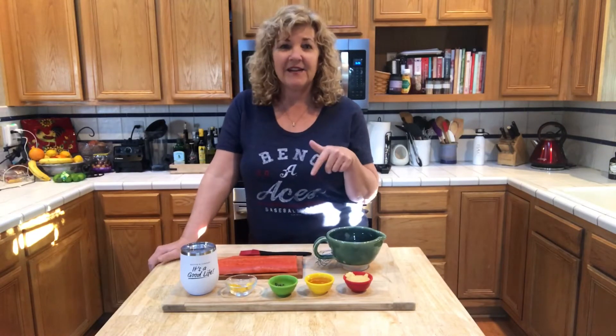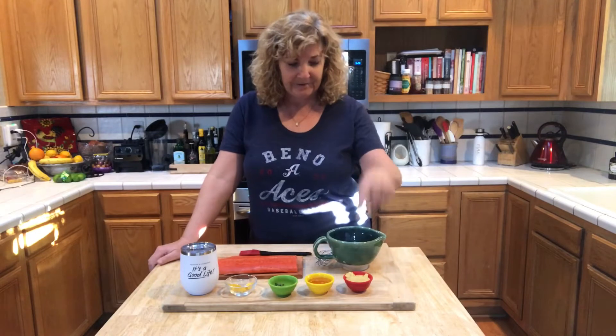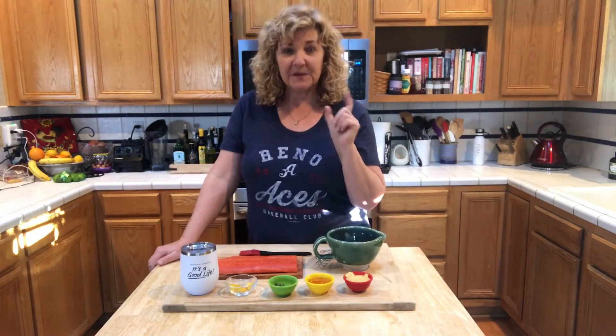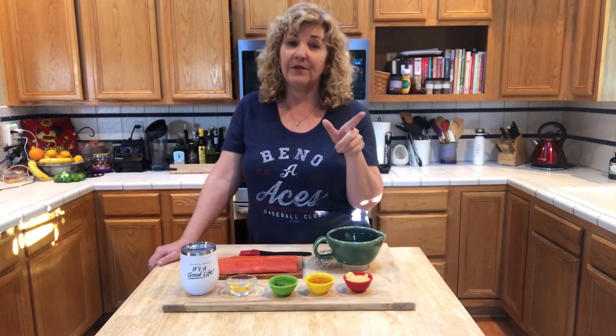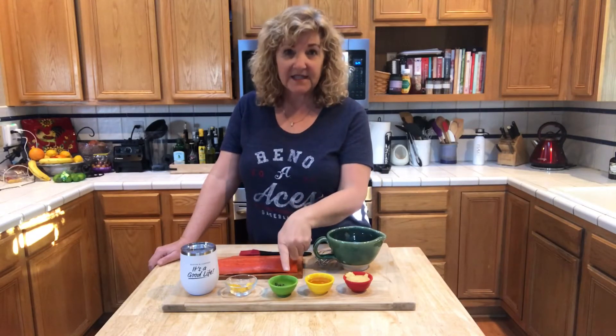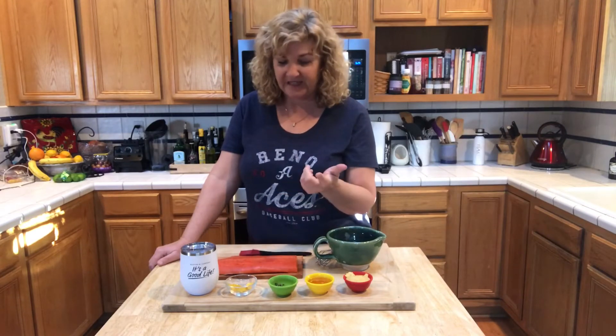So how we like to make this is cedar plank salmon. It's two tablespoons of Dijon mustard, two tablespoons of mild honey — or you can use maple syrup, I prefer mild honey — one teaspoon of minced rosemary, and one tablespoon of lemon zest.